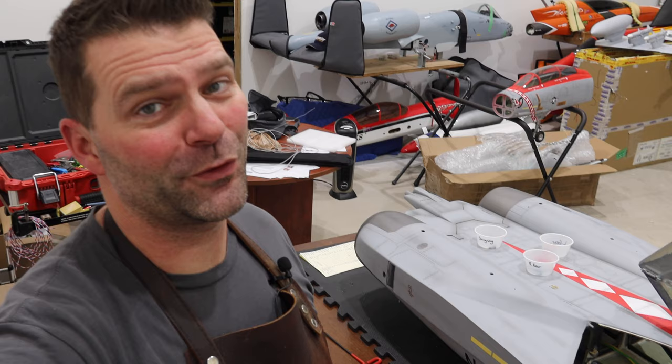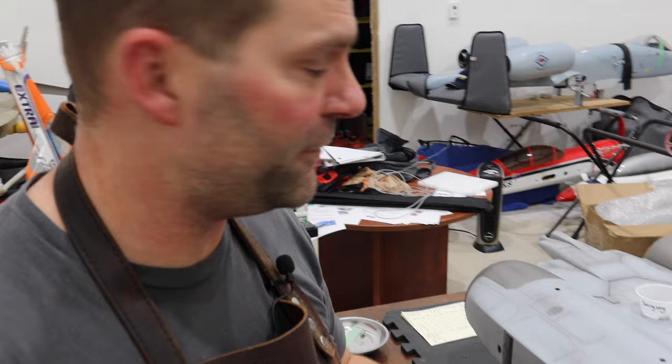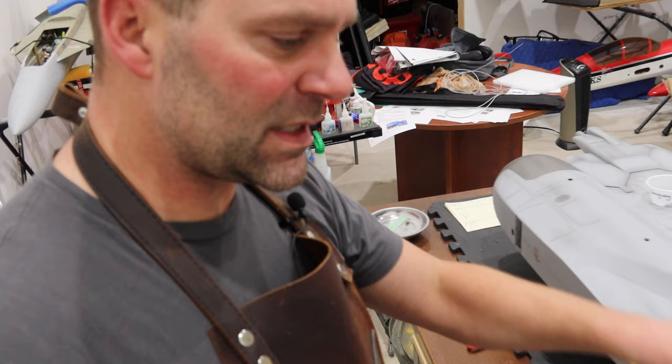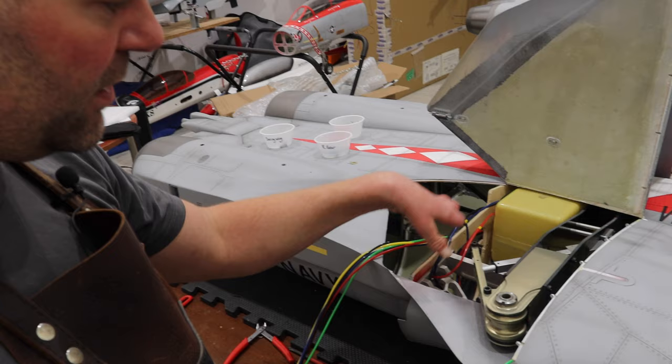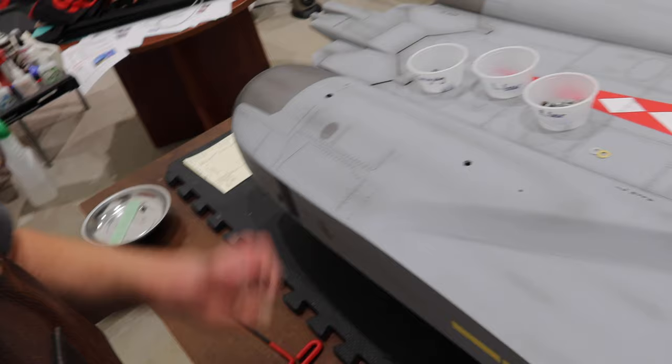Before we go further, it's time for another episode of Tip Time — brought to you by my trusty bent screwdriver. This is a very simple tip but it helps keep things organized. When doing a build like this with bolts coming out of the gear and swing wing mechanism, I like to use these small containers — the same ones I mix epoxy in — to keep everything separate rather than just throwing them all in a metal bowl where they get mixed up.